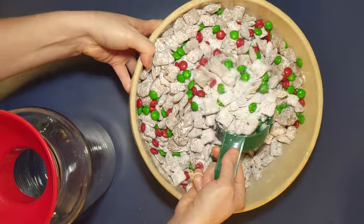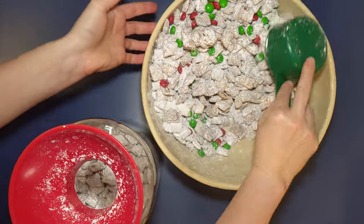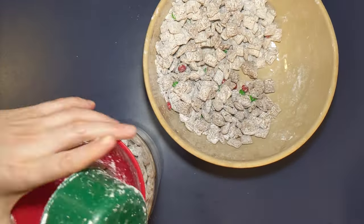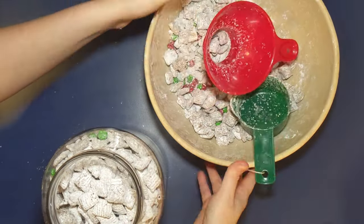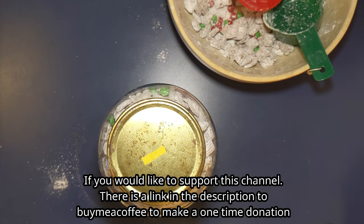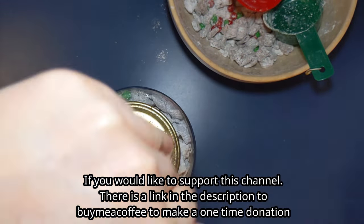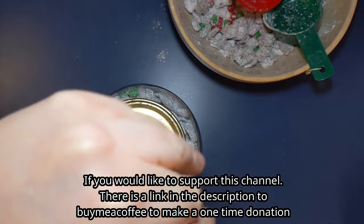With the humidity we have in the South, we've found that it's best to vacuum seal it. That way it stays crispy and doesn't get soggy and chewy, and it also lasts longer. My favorite vacuum sealer is the Pump and Seal — it's from the 90s or early 2000s, and you can even find old infomercial videos on YouTube about it. I love it because you can use this sealer with any glass jar with a metal lid.